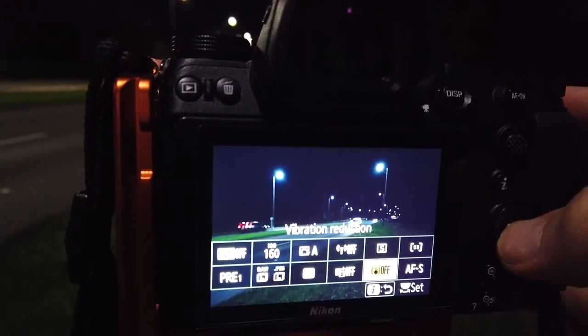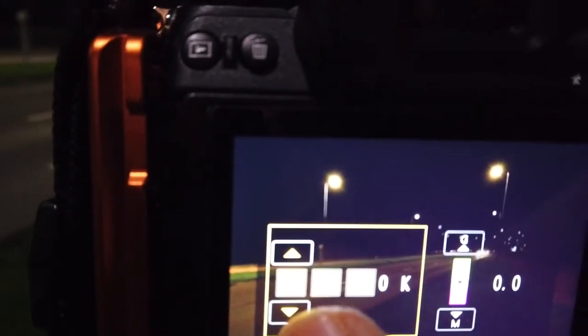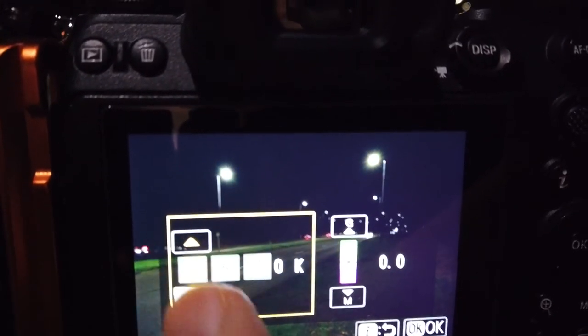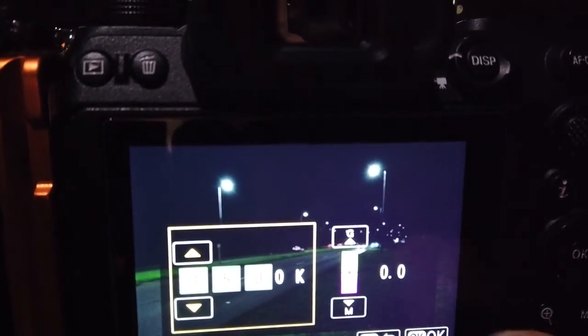Because the camera is set up on a tripod, we want to make sure that we turn off our image stabilization. If you leave it switched on, you can just get a little bit of drift on your image. The next thing I'm going to do is set my white balance to a fixed value — about 3500 Kelvin. I can change that when I get into Lightroom. It's really just to make sure that I've got all my images with a consistent value so when I check them on the back of the screen, I know that things are going to match up correctly.